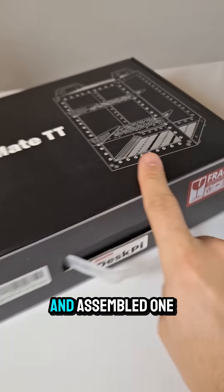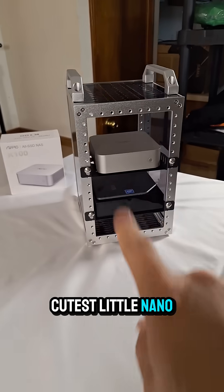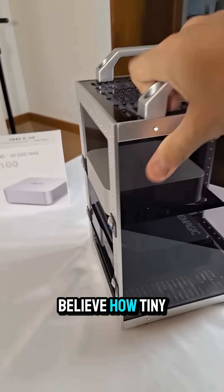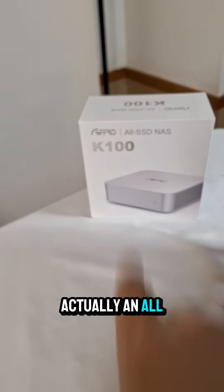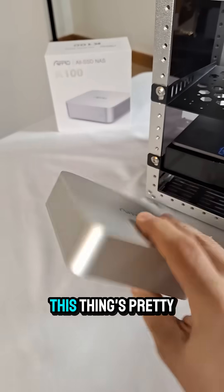The Rackmate TT — I went ahead and assembled one of these and I've got to say it is the cutest little nano server I've ever seen. Can you believe how tiny this thing is? I've got a mini PC in here right now, and this is actually an all-flash NAS that I'm waiting on some drives for. It's pretty cool — two and a half gig ethernet.